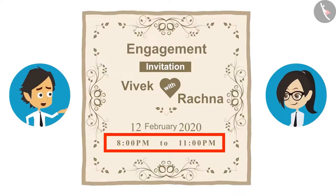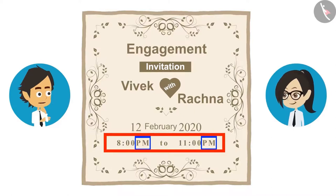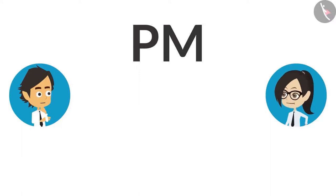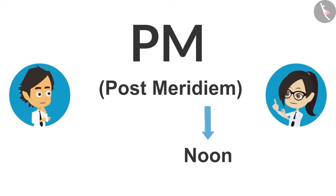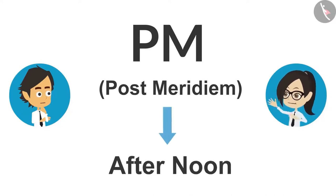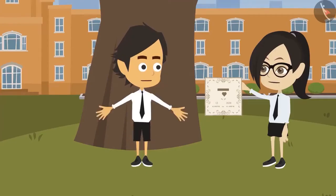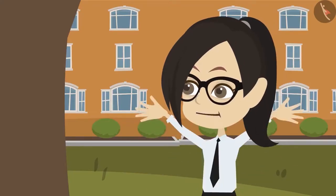In this card the time written is from 8 o'clock in the evening to 11 o'clock at night. Who told you that the engagement is during school time? No, it is during school time. Look carefully — PM is written in front of the time. Yes, I saw — PM is written. That's why I am saying the engagement is in the evening. PM is used for post meridiem. Meridiem means noon, and post means after — so PM means afternoon. Really? Yes — earlier I too used to get confused, but since I started keeping the full form in my mind, I have no confusion.